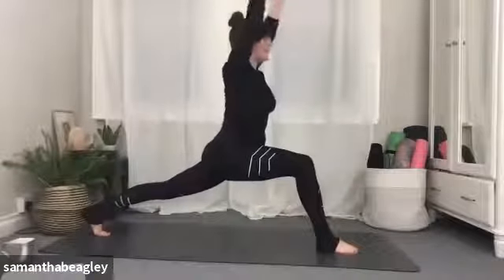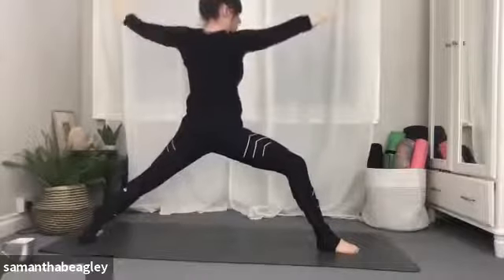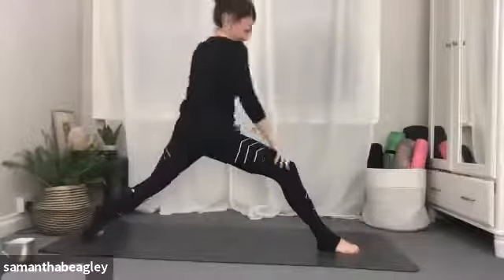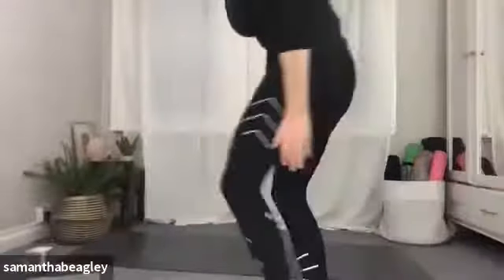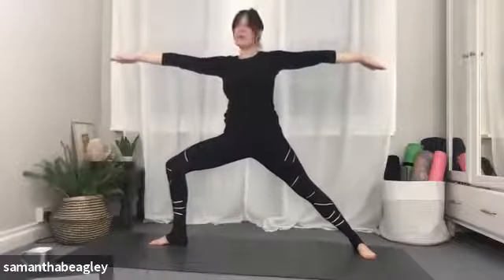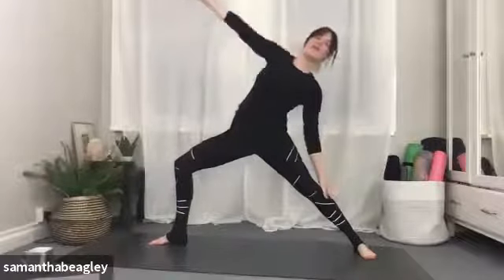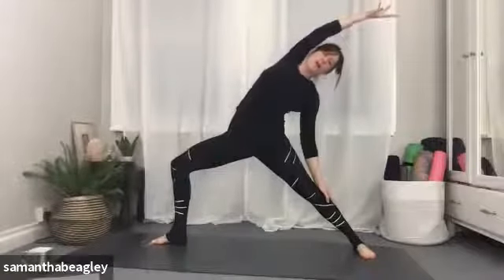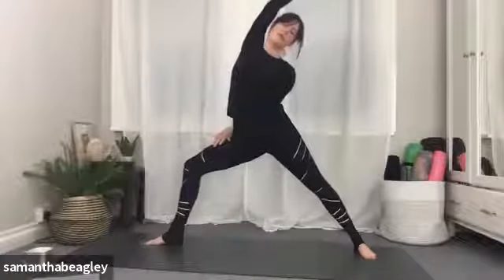Exhale, we're going to turn out that left foot and bring ourselves up into our warrior two — tucking the tailbone under, keeping that right leg nice and bent. I'm just going to change sides so that you guys can see. So we're turning that left foot out, right foot facing straight ahead, arms in line with your shoulders. Inhale, lengthen through the spine, tuck that tailbone under and gaze down those front fingertips. Inhale here, and as you exhale, tickle those left fingers down your left leg, right arm up into your reverse warrior. If you want to, you can take that left arm all the way around so it touches your right thigh, sitting into that front knee bend, really feeling that twist and stretch down the right side of our bodies.